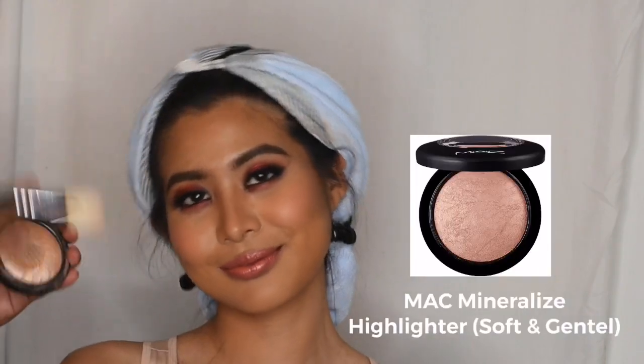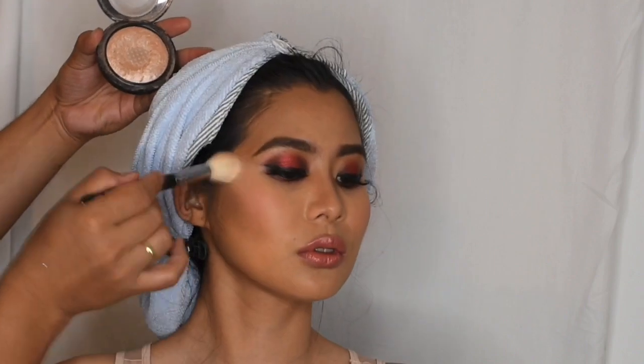Last but not the least, I will apply some highlighter in shade Soft and Gentle from MAC to finish the complete look.